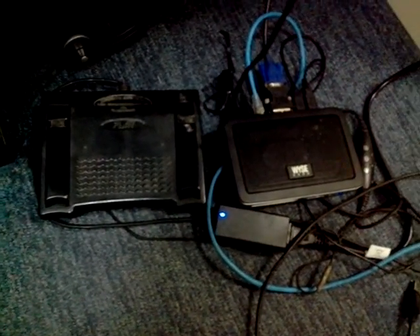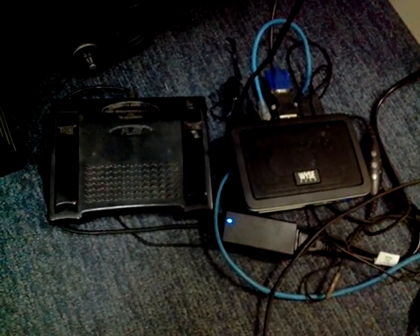Here is the foot pedal and the Y-sync line device — this is the T50. I'm now going to insert this foot pedal into the thin client.